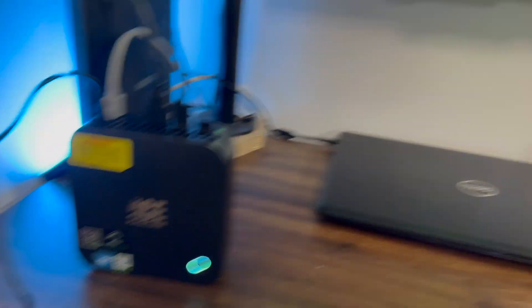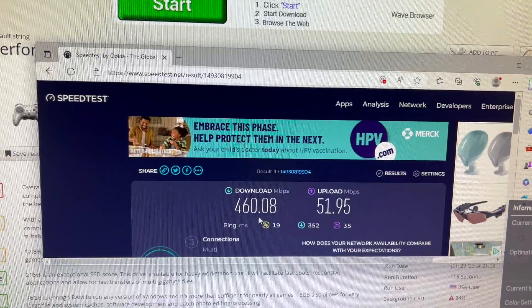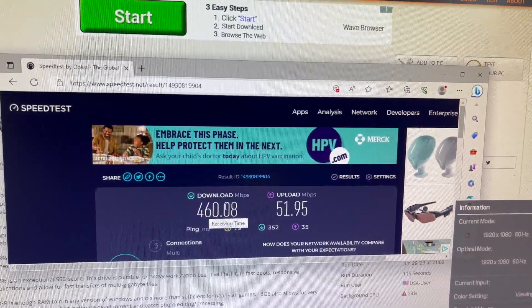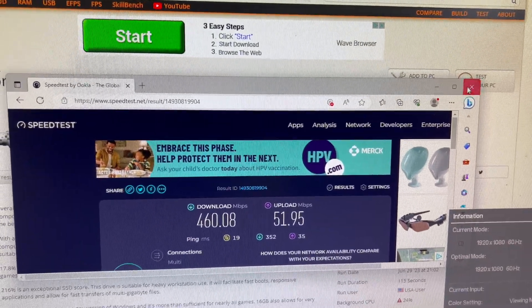So let me get this thing fired up and we will see how well it works. I have the PC up and running here, and as always I like to start with doing a speed test for my internet. These numbers are spot on — 460 download, about 50 upload, so those are good.